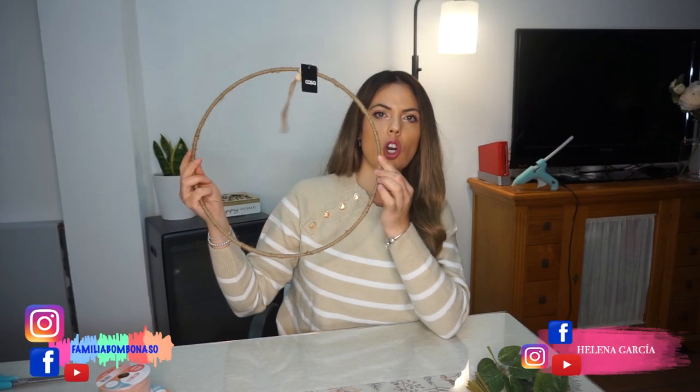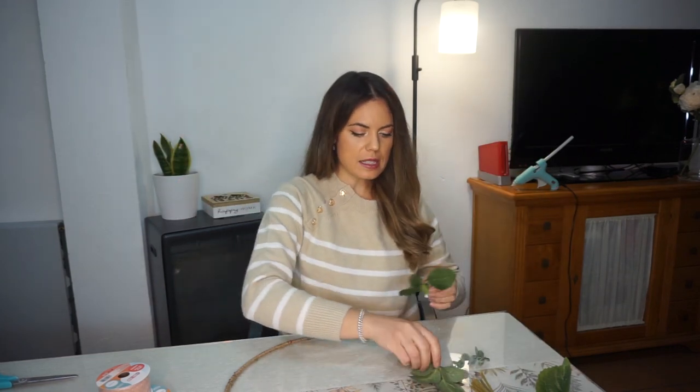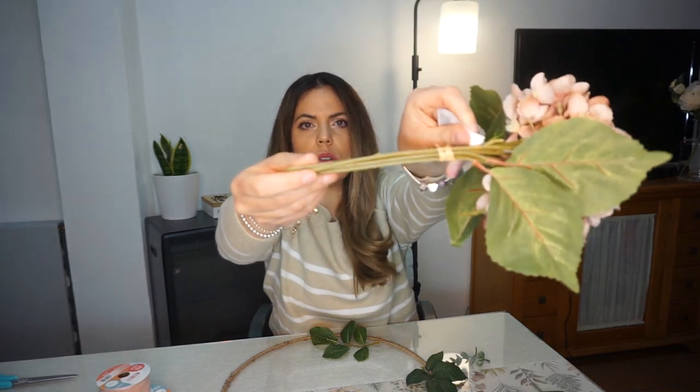Vamos a empezar con la primera manualidad: coronas para la puerta. En esta ocasión voy a coger esta corona de la tienda, que tiene sus bolitas de madera y está forrada. He cogido ramitas de flores que ya tenía, arreglos viejos y estropeados, y le he quitado las ramitas. Se las voy a estar pegando con la pistola de silicona, que ya la tengo calentando. Y este buquet que me ha costado tres euritos, que tiene las flores ya puestas, simplemente va a ser añadirlo a la corona.